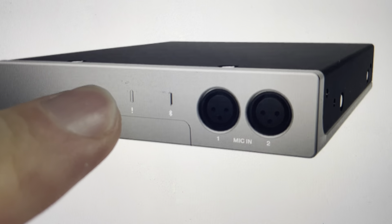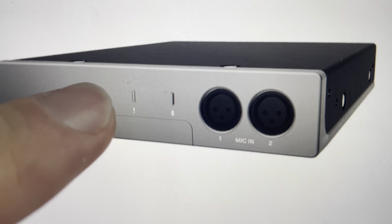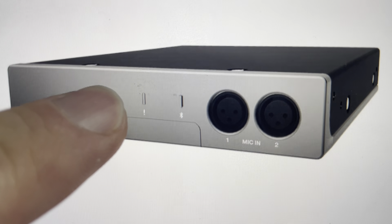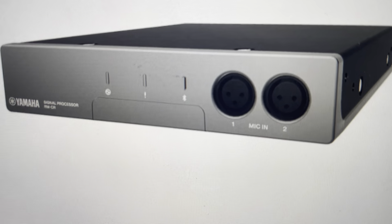After four seconds, it will start to blink blue with a slower blue blink. If you continue to hold it past eight seconds, the blue blinking will speed up. At that point, if you let go, it will do a hard reset to the factory default settings.